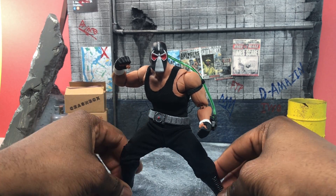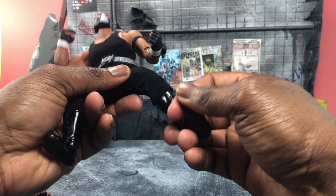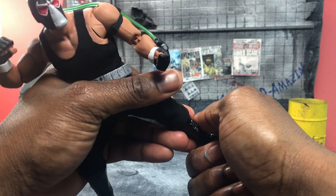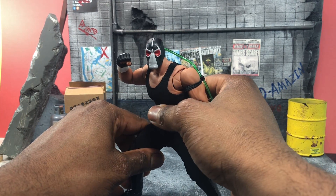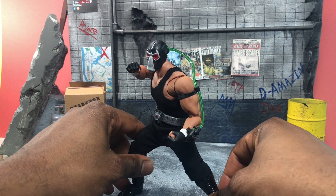He has great ankle pivot and toe pivot as well. I think I painted it a little too rough in spots, so it still has work to go, but I'm very happy with what I have already.